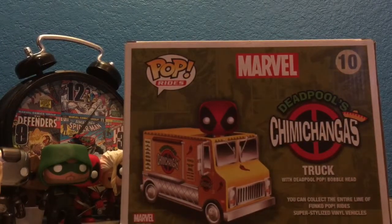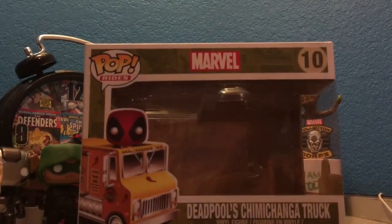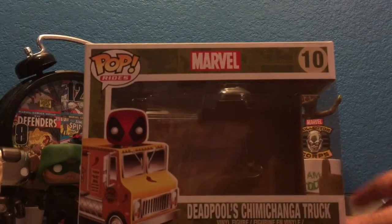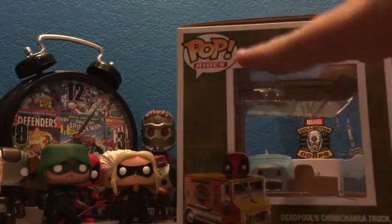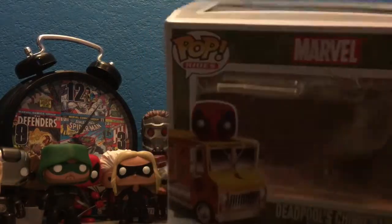I've already taken him out of the box because this is a pain in the butt, so we are going to just look at the box and then we will look at the pop itself. It's Deadpool's Chimichanga Truck — that's as simple as it gets. This pop has three windows: one on each side and one on the top.